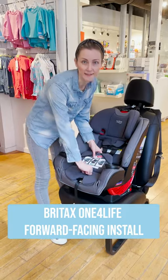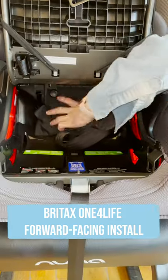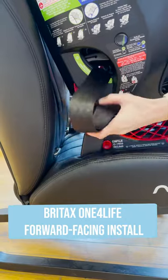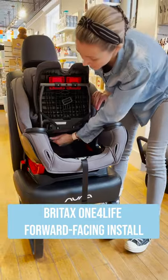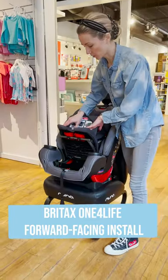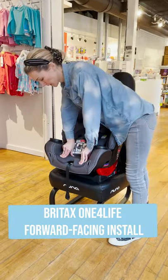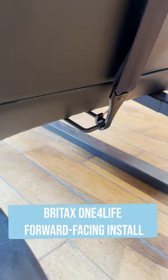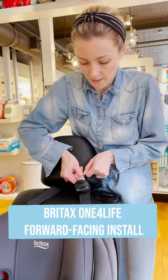Open up the quick-tight install doors. Route your vehicle seat belt through the forward-facing belt path. Tighten your vehicle seat belt. Push down over the vehicle seat belt to close the quick-tight doors. Hook up your tether strap to the tether anchor in your car. Pull on the loose end to tighten the tether strap.